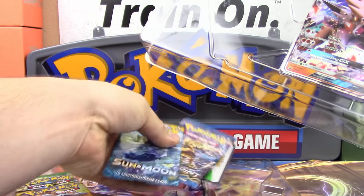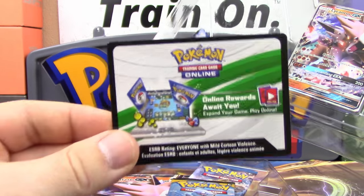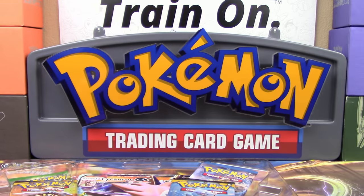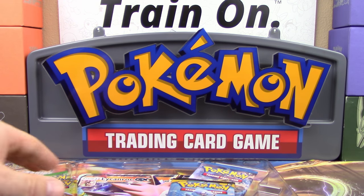I guess it's probably behind one of these packs — there it is. There's a promo card where you can get this on PTCGO. I'm going to be keeping that one, because I only have the one box and that's all I'm going to be getting of these boxes.